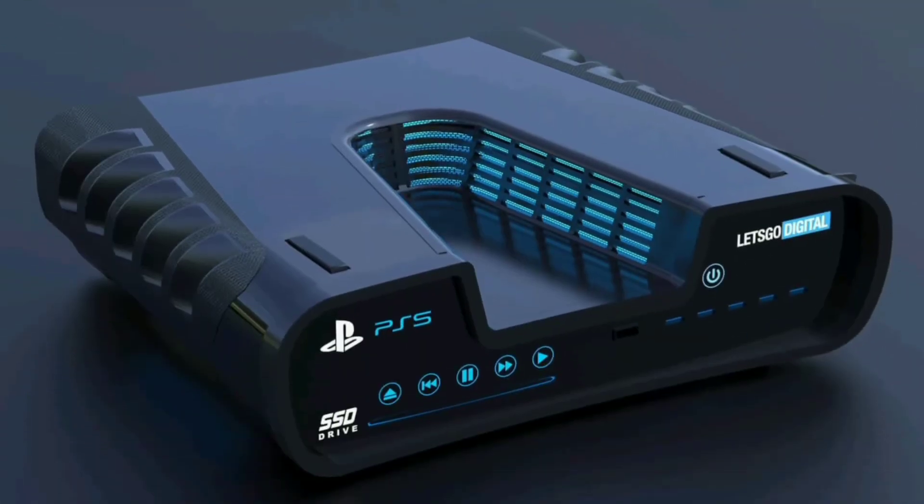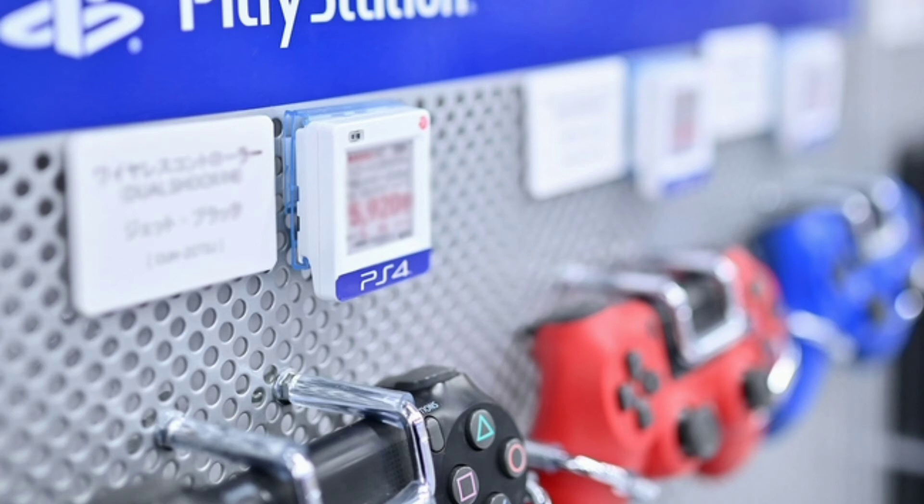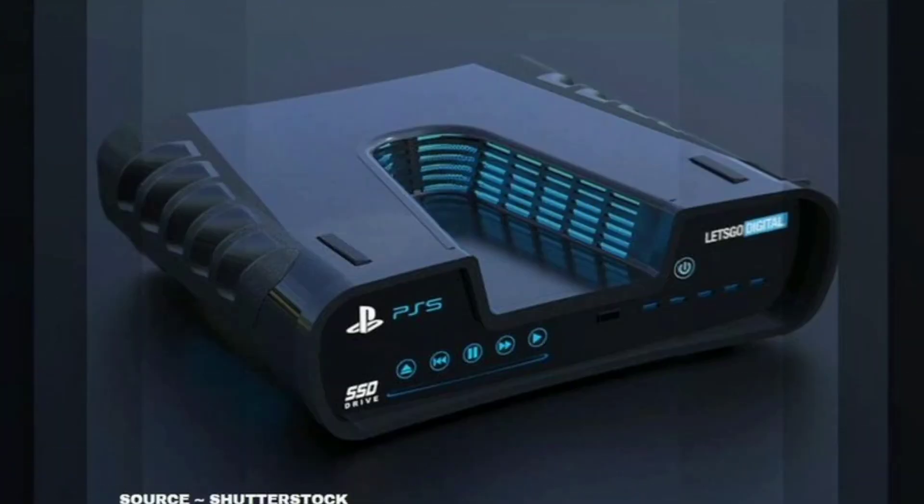So in the case of titles like Ghost of Tsushima, Days Gone, and all others that work on PS5, the DualShock 4 will control them. However, you cannot use the DualShock 4 controller to play PS5 games — for that you need a PS5 controller.